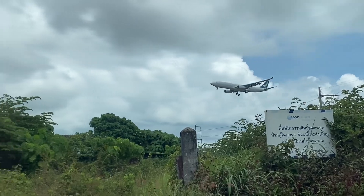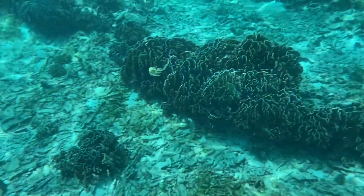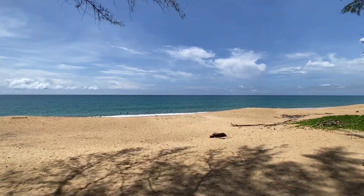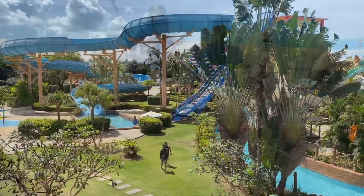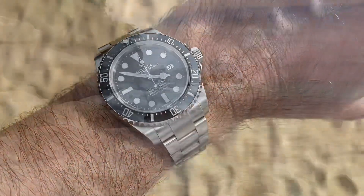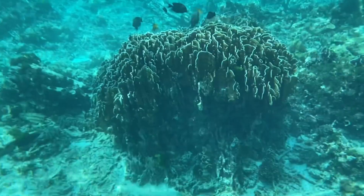I absolutely love it, but I also wanted to test the Swatch collaboration with Blancpain — the Scuba Fifty Fathoms — and try to take it to one fathom of depth to test its qualities further. I bought it as a bit of a hype toy, and then realized after a few days how wonderfully it performed. I love the feel of the bezel, which is fully lumed — it looks great at night.